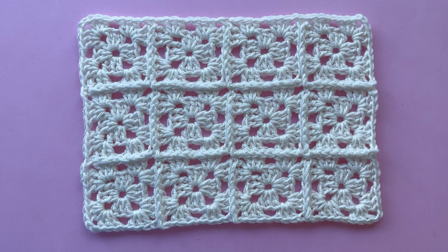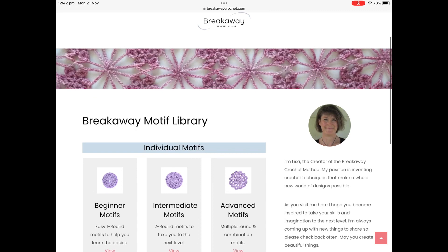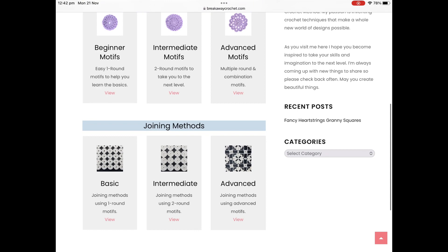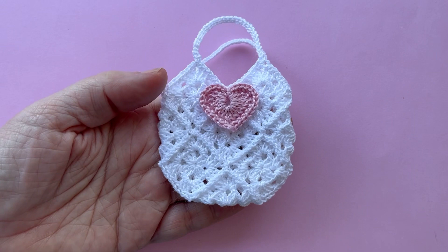To ensure you understand all the essential skills you will need for this project, begin by making the sample swatch from that tutorial. Remember to check out my Breakaway Crochet website for more tutorials, the motif library, project ideas, inspiration, and much more. Please see the description for links to all these resources.